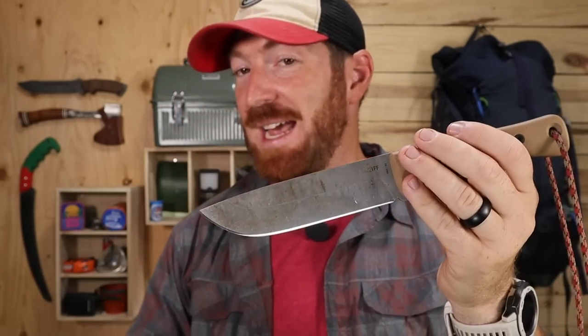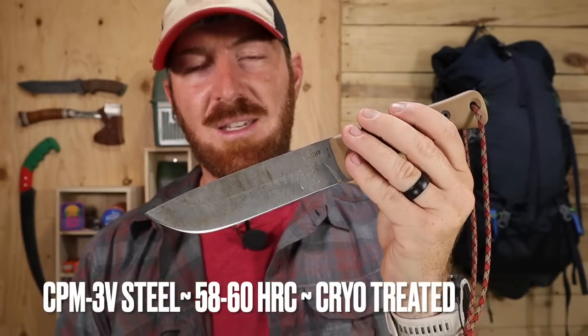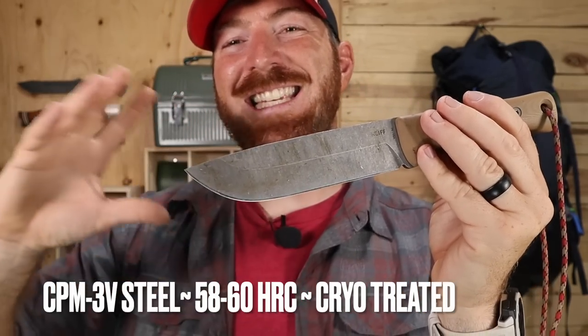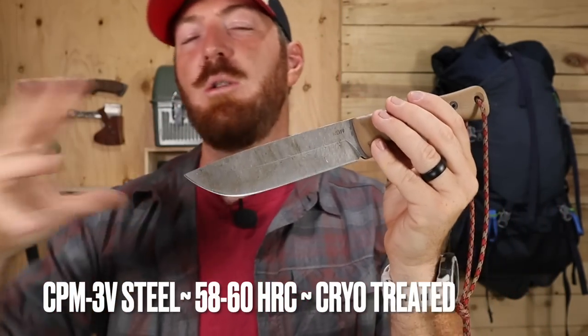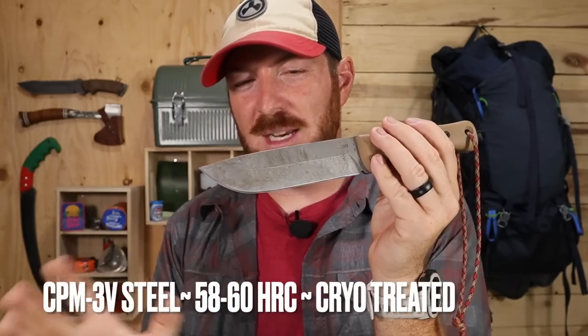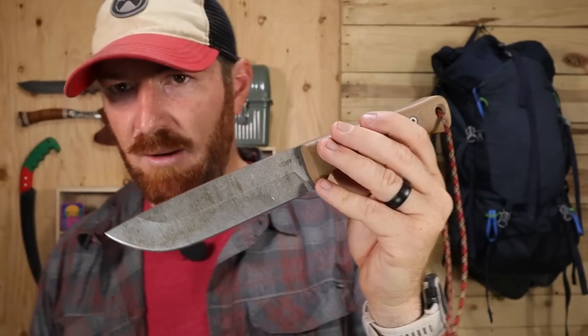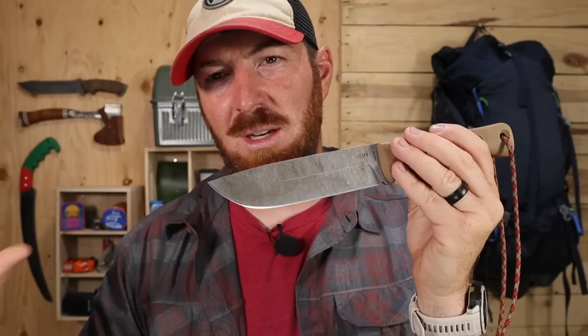The convex edge still has the factory edge — we were trying to get it to dull, burr, get a little roll or chip, and could not do it with all the use we were doing. That's the benefit of a premium CPM 3V steel with a Rockwell of 58 to 60. You can go a little higher but then you tend to get brittleness. I think that's excellent for a mid-weight survival knife so that it has lateral strength, it'll spring back, and it's not so stiff that it's going to snap on you.